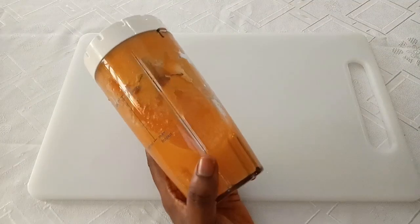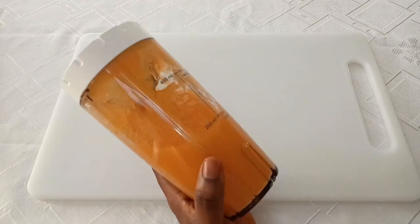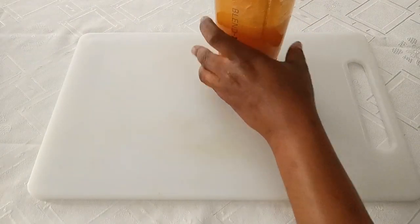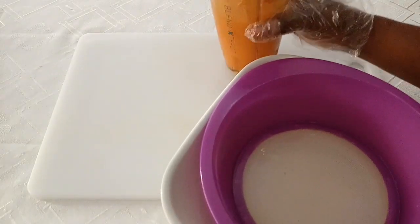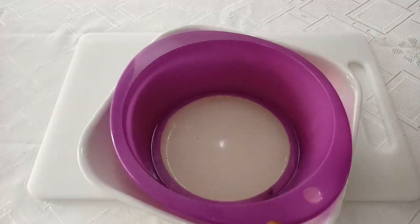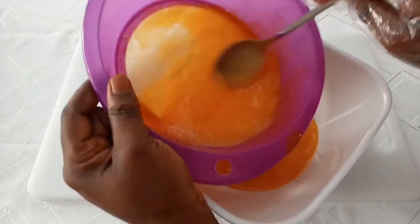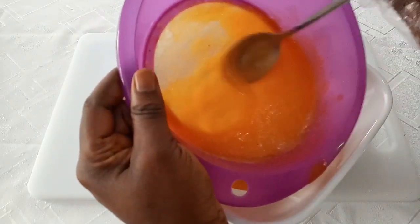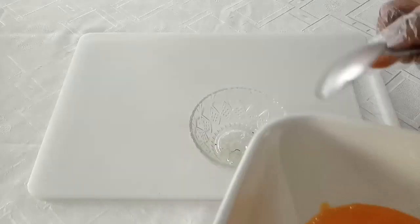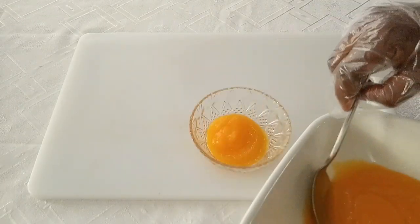After blending it, it's going to look like this. I added just a little water — as I said, you can add liquid milk to turn it into a puree like this. Next, strain it out because it's the juice we need. Make sure you sterilize all your equipment, wash it properly, and use warm water to sterilize them.